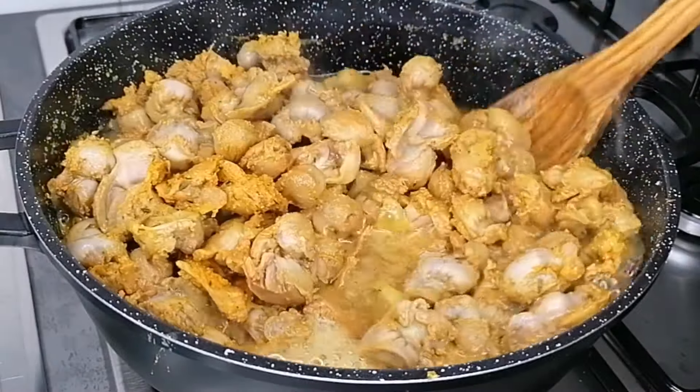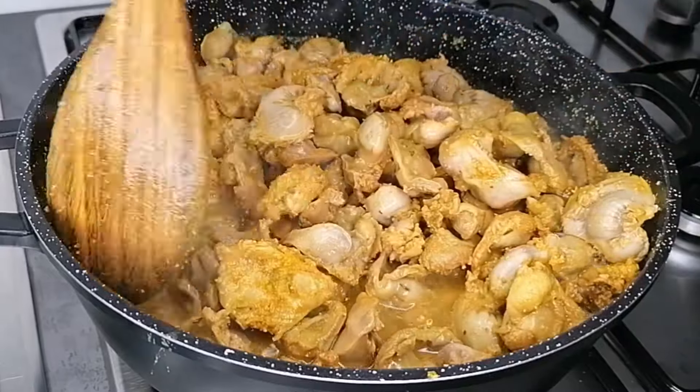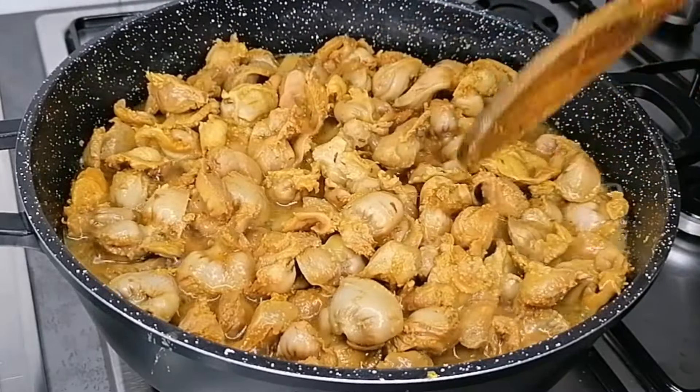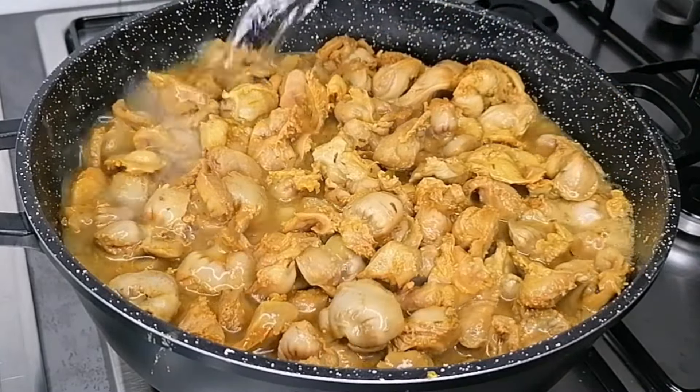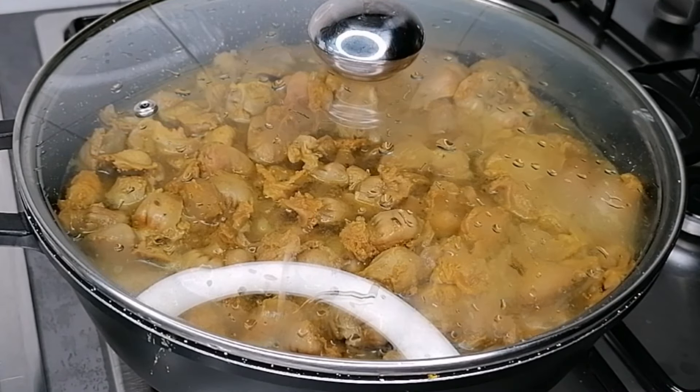After boiling for 10 minutes, you can see the gizzard has released a lot of juice. I'm just going to mix this and then add a little bit of water to cook these until they are nice and soft.